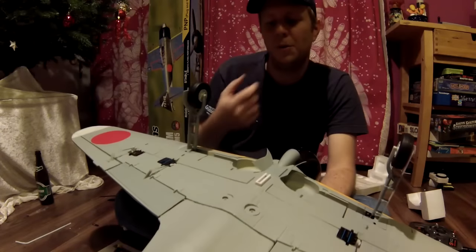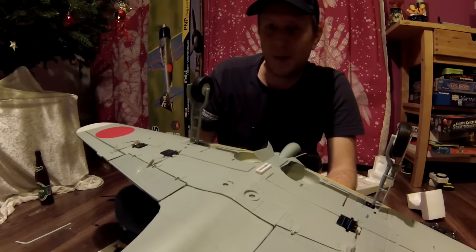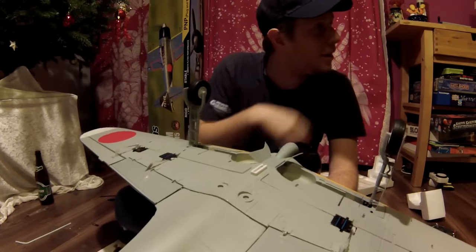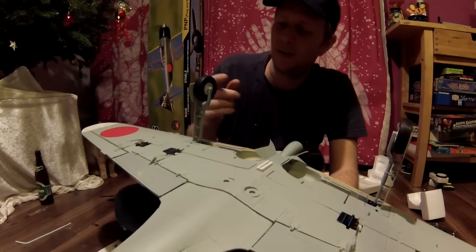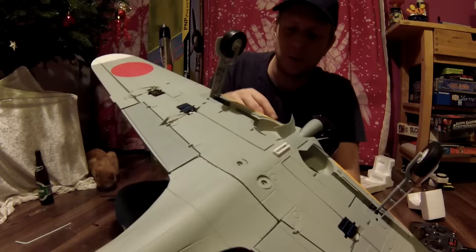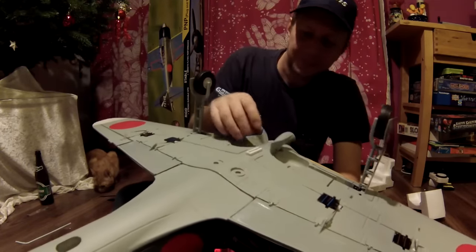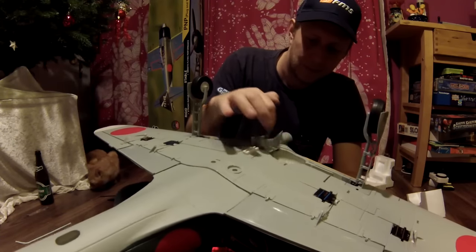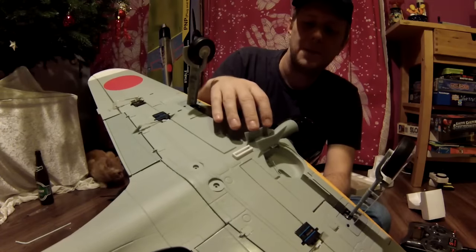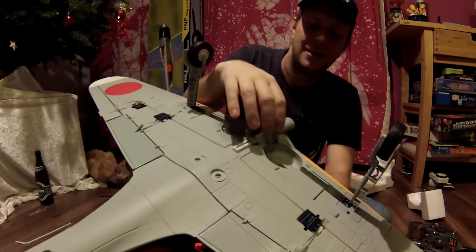Because I have to take off and land from a grass field — very long grass — and with all my planes I've had to put on bigger wheels, and therefore widen the wheel wells. The gear doors are very, very thin plastic.